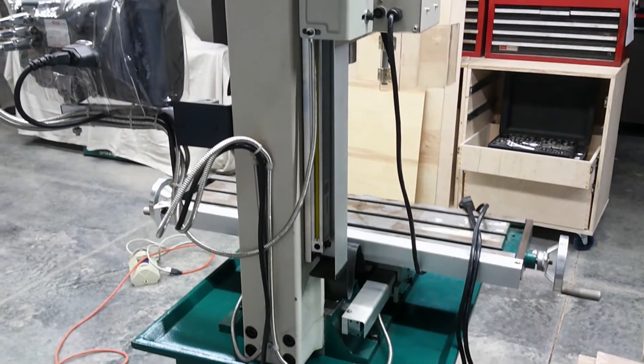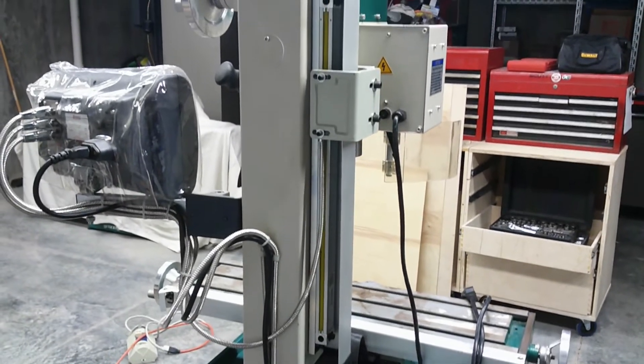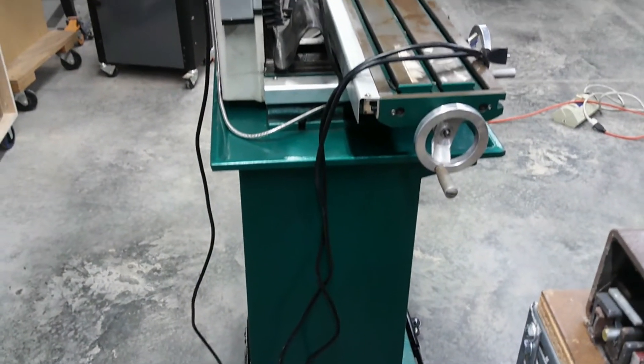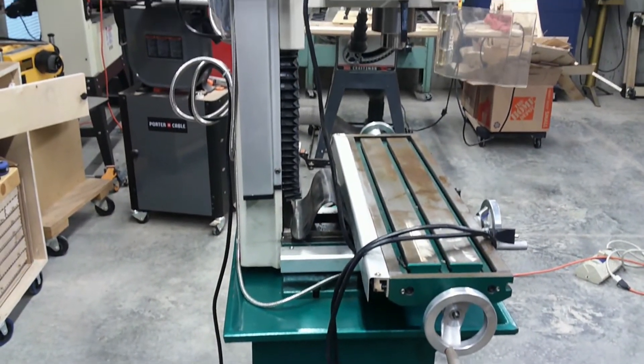Your safety is your own responsibility and should be a priority for you. A few seconds or minutes can save days, weeks, months, or even years of recovery. These machines can hurt just as much as the big boy machines.